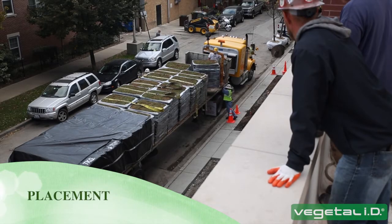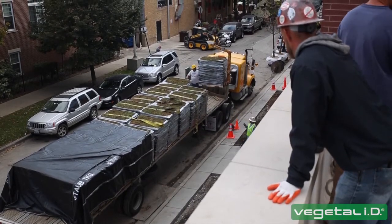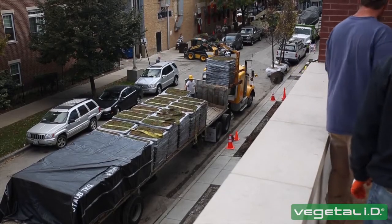Lift the pallets to the roof one at a time. Each pallet weighs about 2,200 pounds. It is recommended that the pallet is suspended above the roof while the trays are removed to be installed.